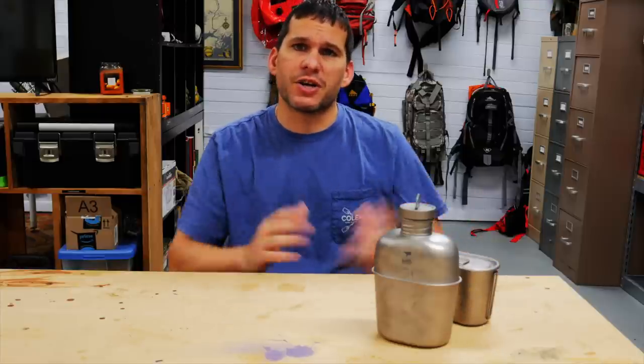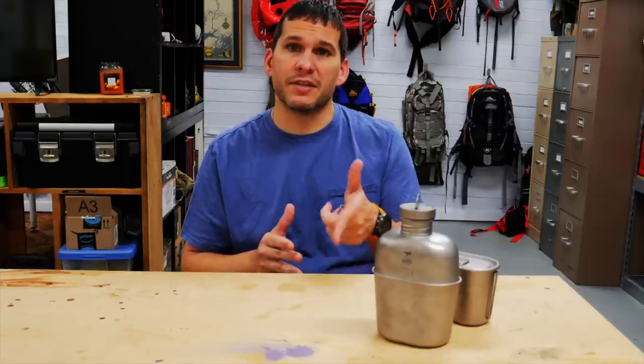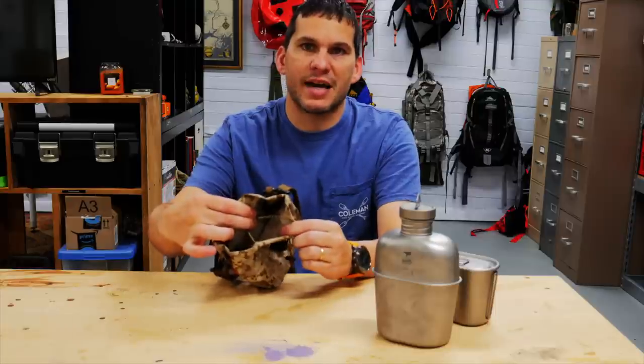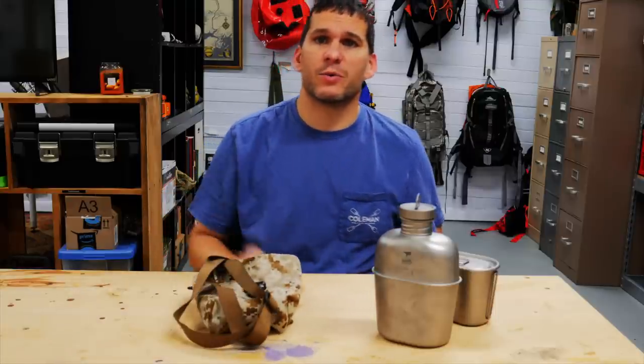I wanted to compare these particular ones because I think the Pathfinder School kit is very representative of a high quality, affordable stainless steel kit — definitely worth the money, and I've carried it for years. Comparing that to the Keith, which is basically the same as the Heavy Cover titanium canteen. The titanium is very low weight, and the design changes to the cup handles and the tight-fitting lid make a big difference — ergonomically it's very good. The Keith titanium kit also came with a really nice cover with a strap to carry it, and a nice lip on the inside to hold the top, which works really well.